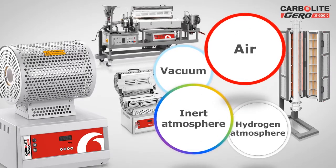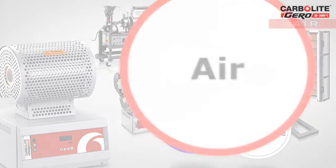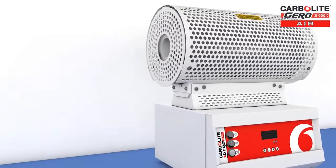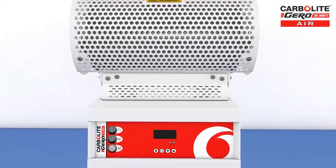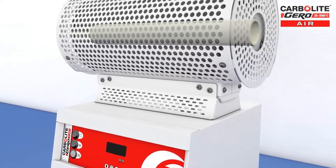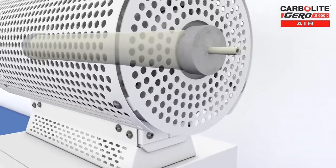Let's start with the simplest: air. To work within an air atmosphere, a regular length work tube and type C insulation plugs are required. These are installed in the tube furnace as shown here. The purpose of the end plugs is to prevent heat losses from the ends of the work tube.